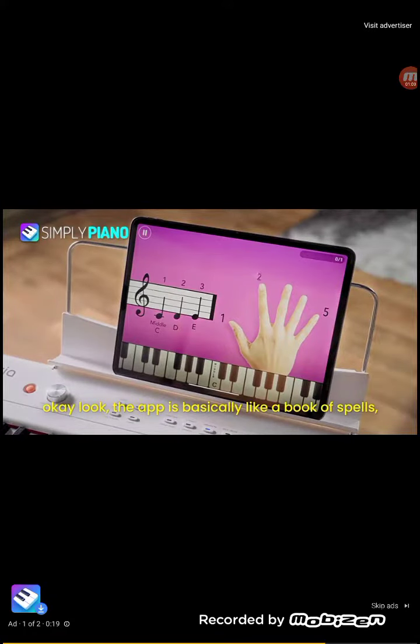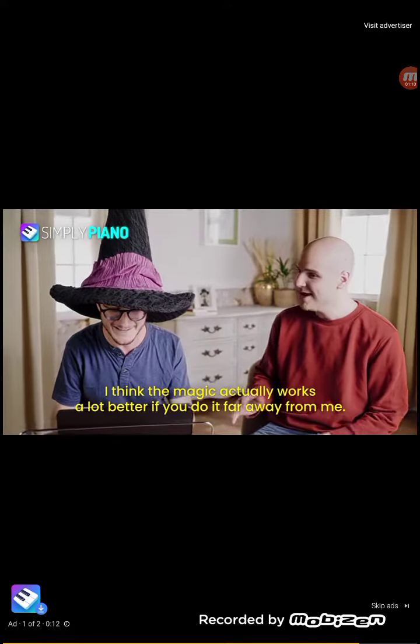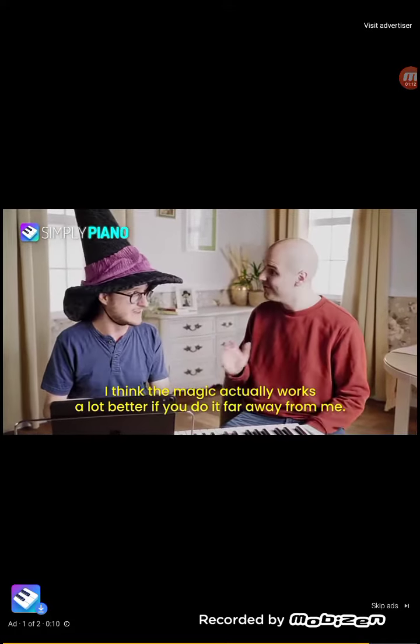Look, the app is basically like a book of spells, but instead of saying the spells out loud, you just play them, and then abracadabra, you're better at piano! You know what? I think the magic actually works a lot better if you do it far away from me.